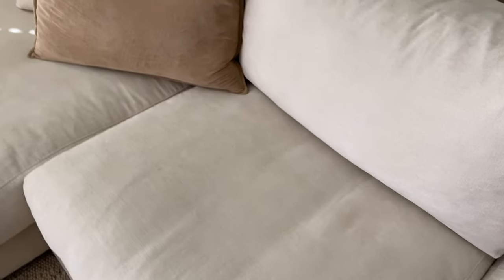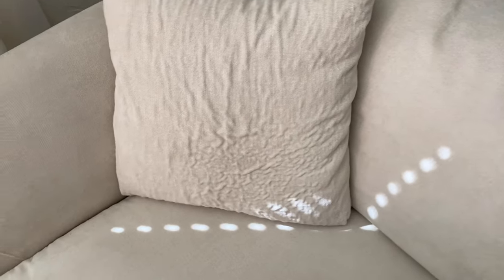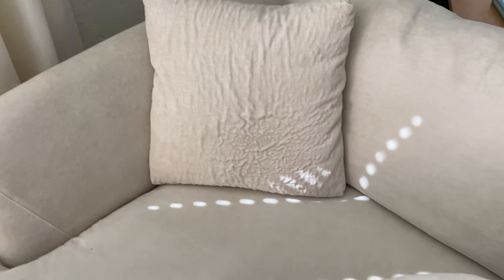We've washed the cushion covers three times total since we got the sofa and unfortunately we noticed that the fabric got mildly ruined after the very first time we washed them. As you can see they developed these bumps that make the fabric look really old and damaged. Value Furniture recommended steaming the fabric, which we tried on one of the small pillows and it made it so much worse.